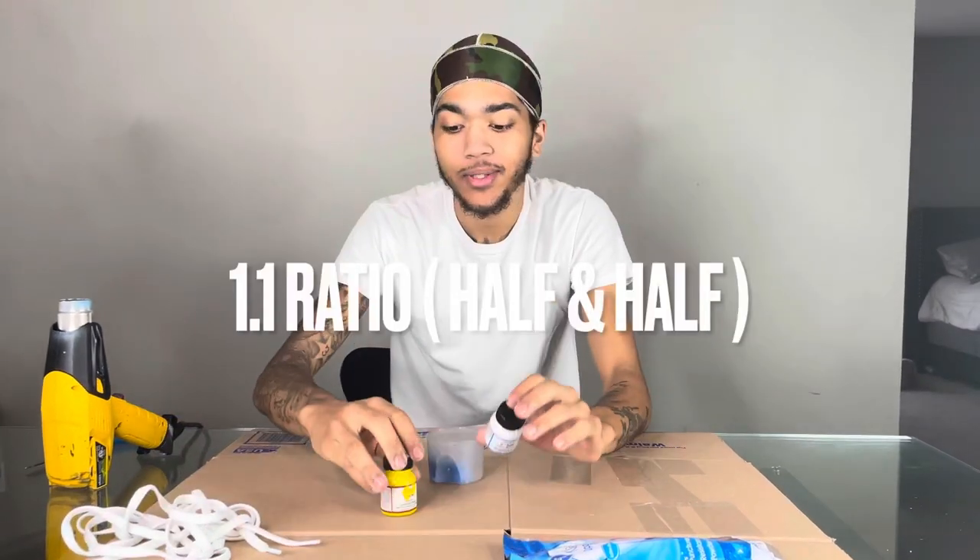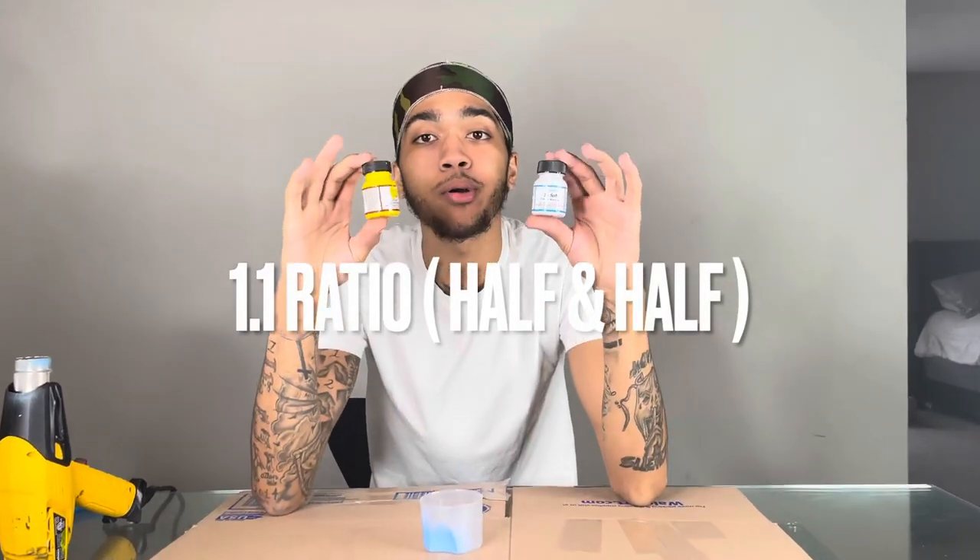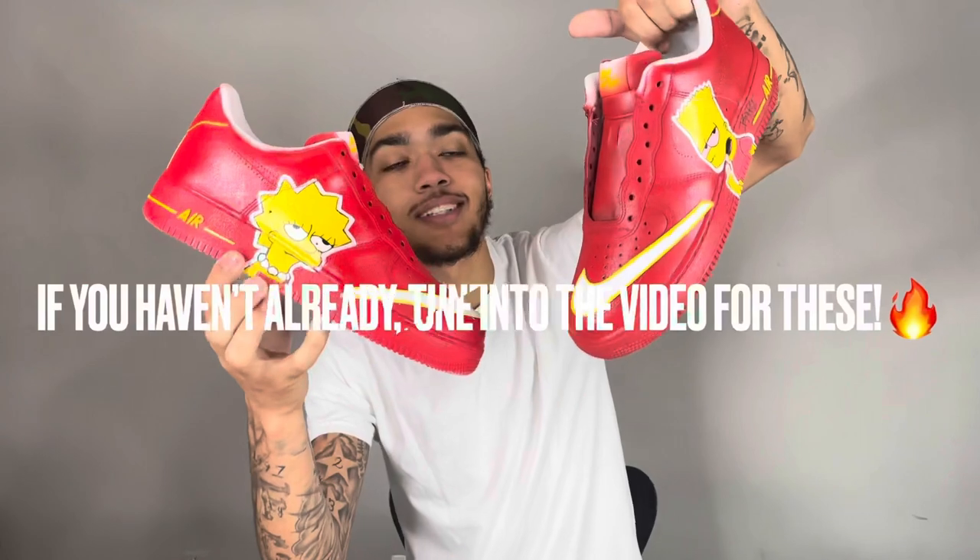We're gonna get into this — you're gonna want to do a 1:1 ratio. Oh yeah, I did not tell y'all why I'm using yellow. I got a pair of laces for these bad boys right here.